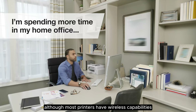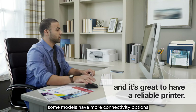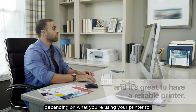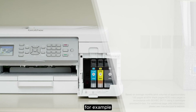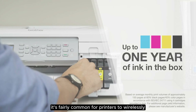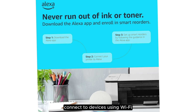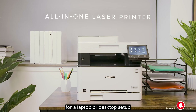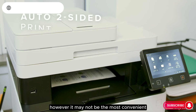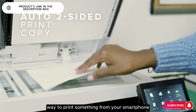Although most printers have wireless capabilities, some models have more connectivity options. Depending on what you're using your printer for, you may prefer one option over another. For example, it's fairly common for printers to wirelessly connect to devices using Wi-Fi, and it can be a good choice for a laptop or desktop setup. However, it may not be the most convenient way to print something from your smartphone.